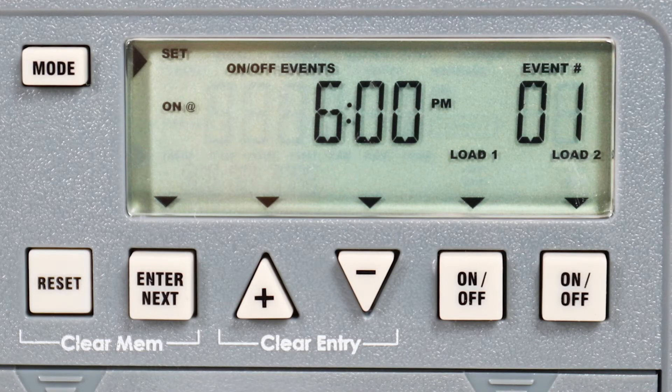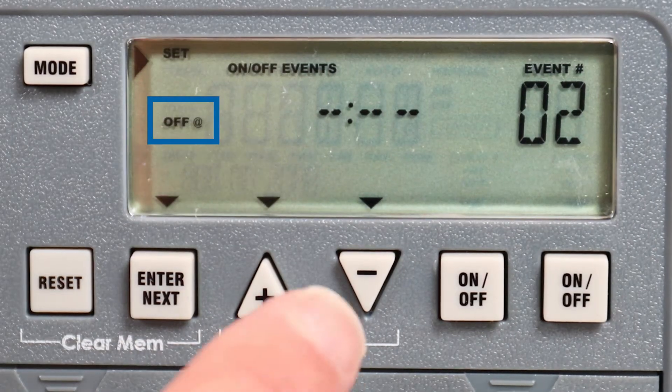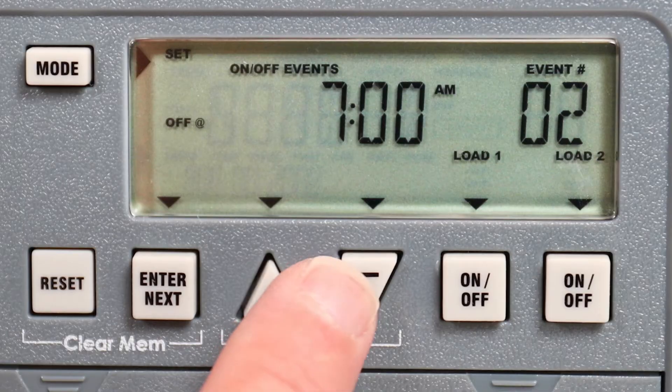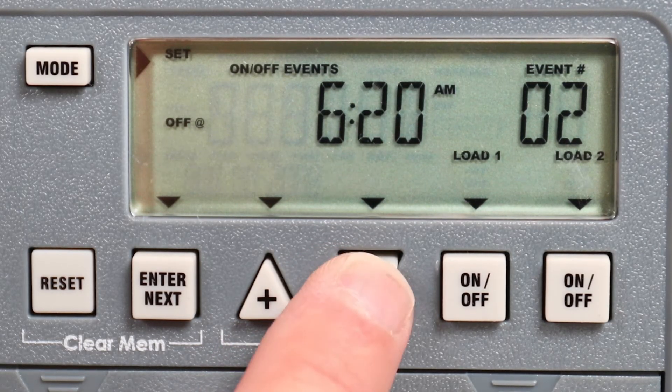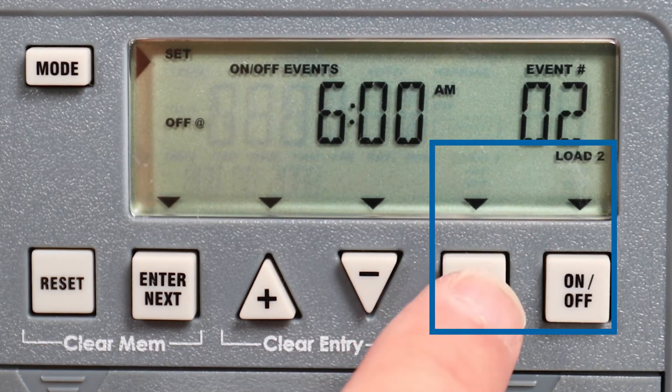Once the settings are correct for the on time, press enter to set the off time. Again, use the plus and minus buttons to choose a time. For this example, we will set the lights to go off at 6 AM. Again, we will choose for both circuits to be affected.